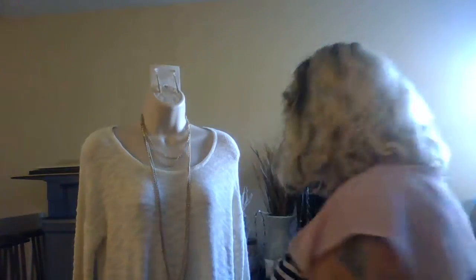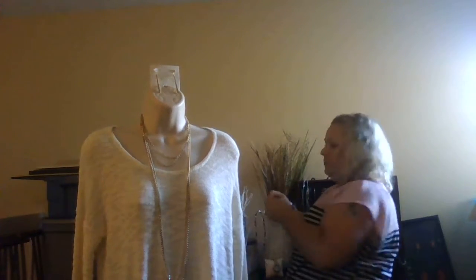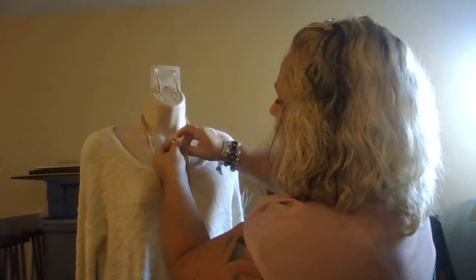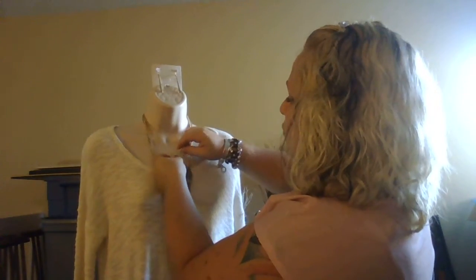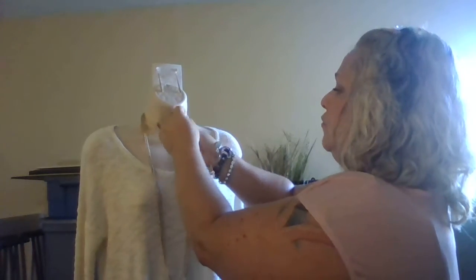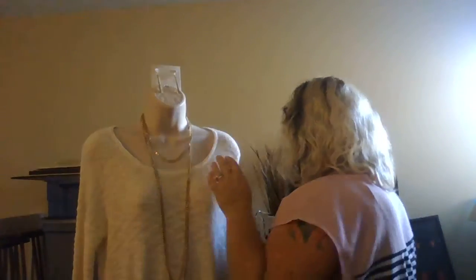What you can do is take a pendant and put it right here at the top. Most of our pendants have magnetic closures — all you have to do is pop it open and just pop it right under the necklace, which makes it really simple. You could also layer this with another piece of jewelry.